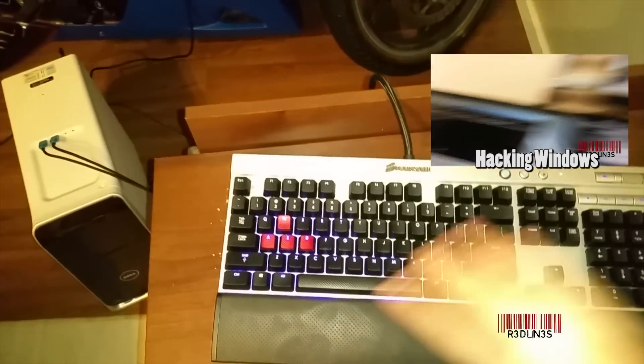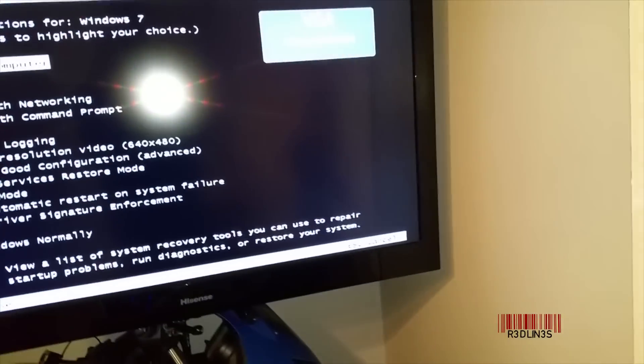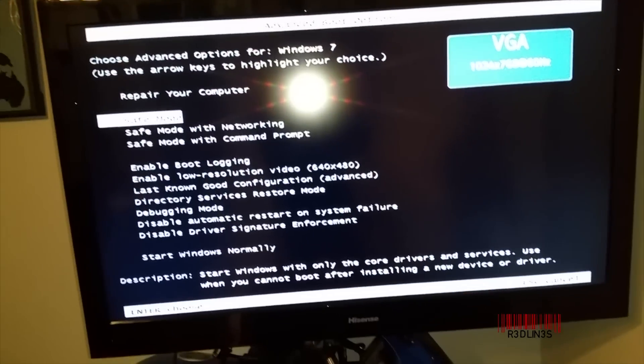Unfortunately I have absolutely nothing, so I'm going to restart. First thing you'll want to do is boot into Safe Mode — hit F8 as soon as you get past the motherboard splash page. F8 a million times. Okay, we made it. So first thing you want to do is try Safe Mode.